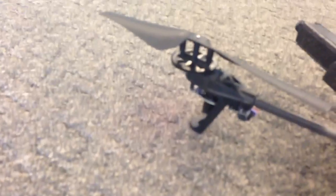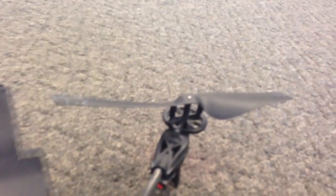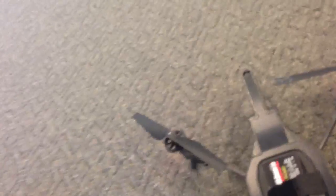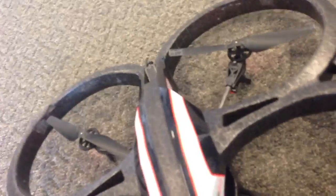Now if we have a look, all the propellers are straight. All the gears are correct. Nothing faulty. Below, everything seems to be in order. I'll just put on the covering. And there we go.